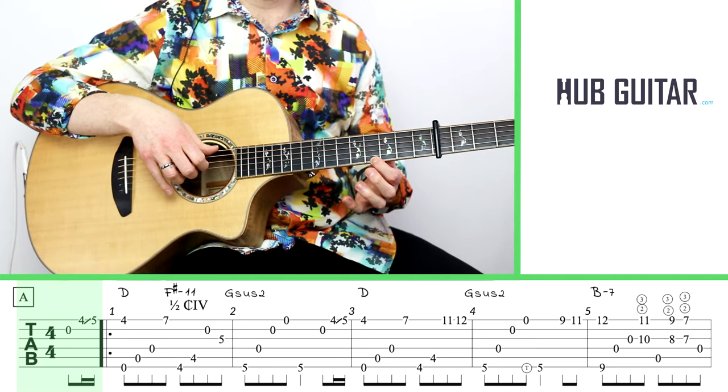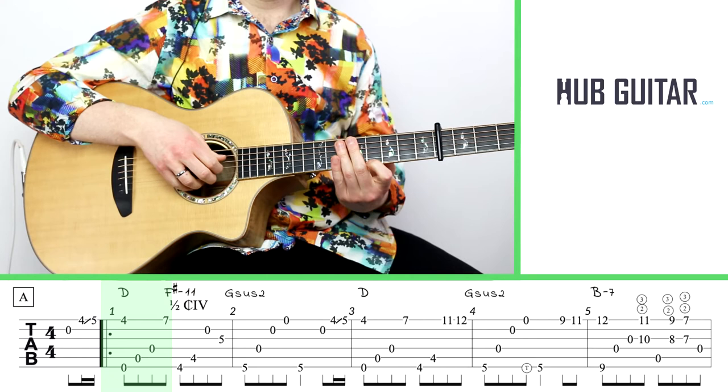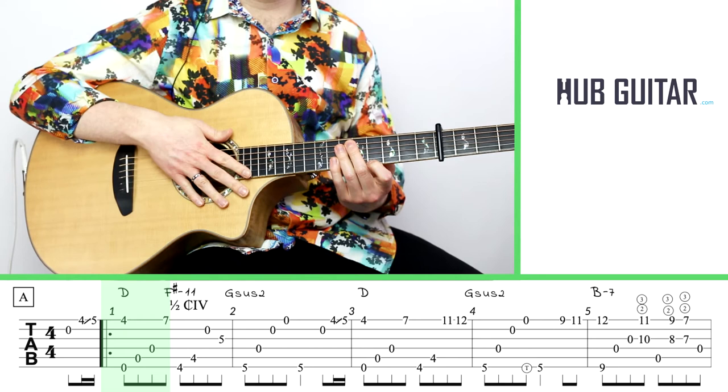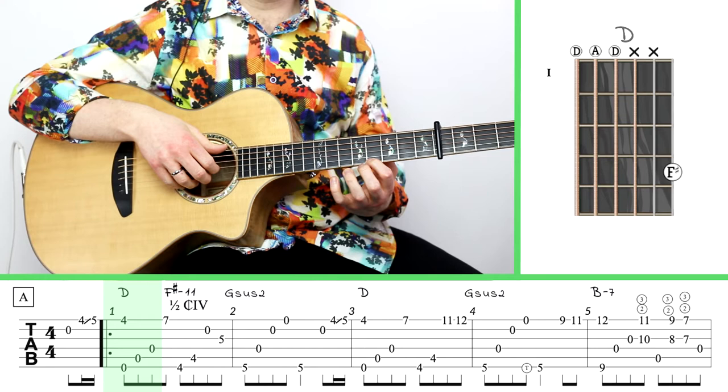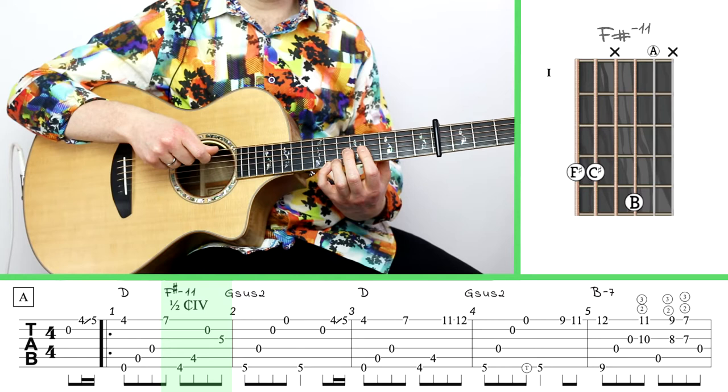Let's start at the A section. We've got a pickup, which is an open second string and the fourth fret of the first string, sliding up to the fifth fret before resolving back down to the fourth fret. That little slide could also be a hammer-on, as I often choose to do. Now we're at the first measure and we've got a D going to an F sharp minor 11. The D is just the outer two strings.